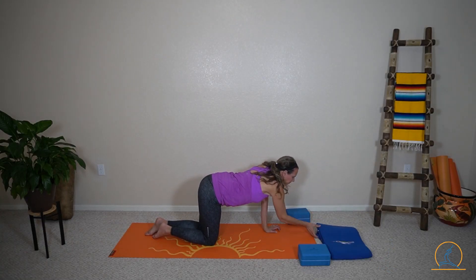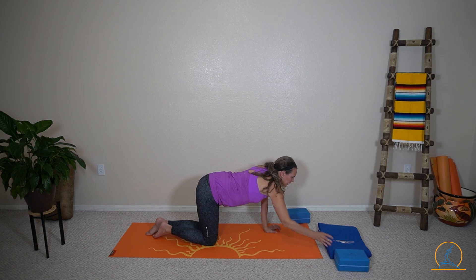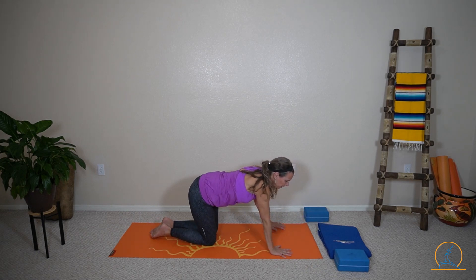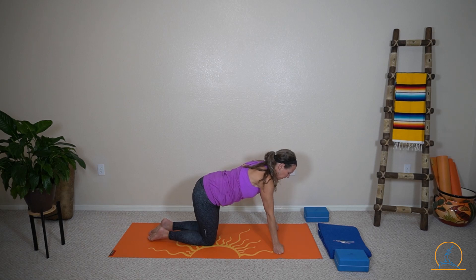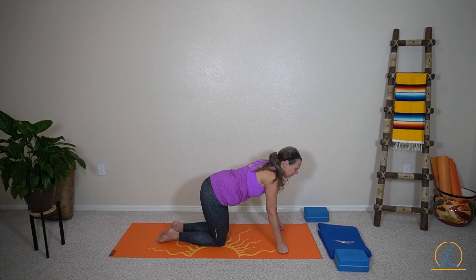In table position, if your hands are at all sore, you can come up into your fists. So either way, wrists or fists. I'm going to go with the fists just to try something different today.